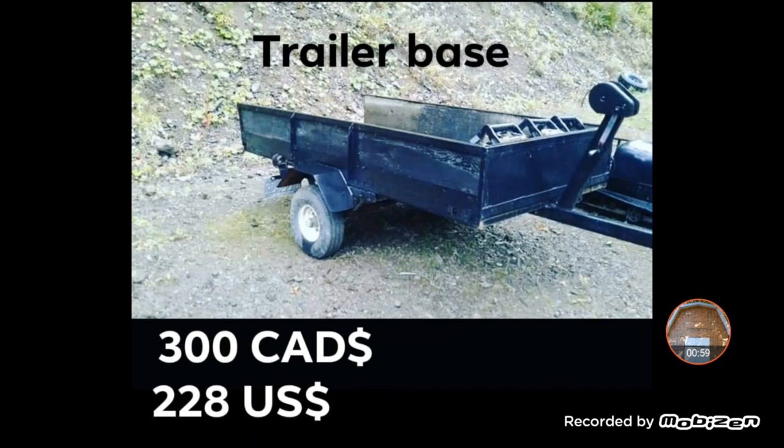So first off, we got the trailer base — the actual trailer I started off with, which was an 8x4 trailer that they used for a ski-doo at some point, or a sled, and they cut it down to make a small utility trailer. I paid $300 Canadian for that, so $228 US. That's pretty reasonable since I got all the frame, the axles, the wheels, new tires, lighting, and leaf springs.